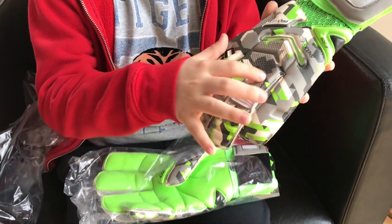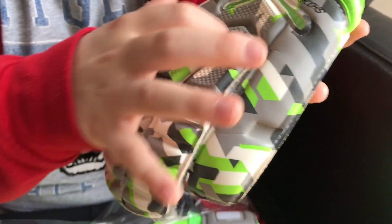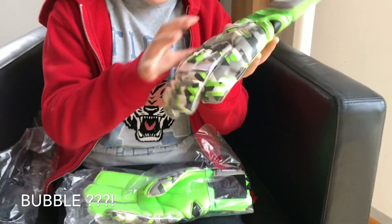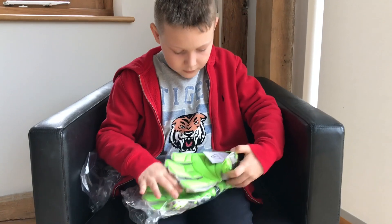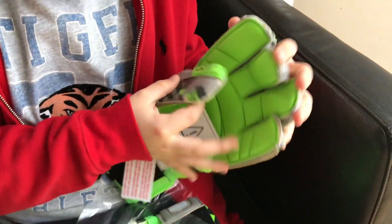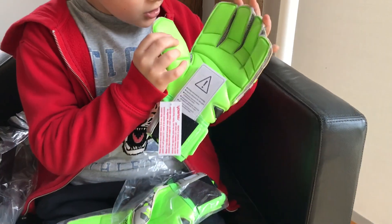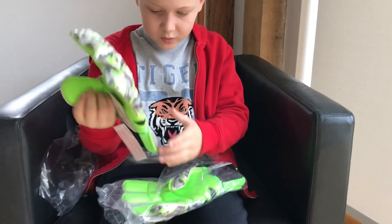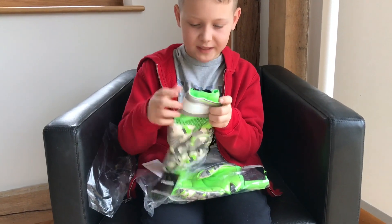So when you're punching they've got this sort of rubbery bubble on the back, and then on the palm there are lots of little creases which help your hand to bend when you're catching the ball, and it does sort of just shape the ball as well. It also has an elastic strap so it can fit to your wrist size.